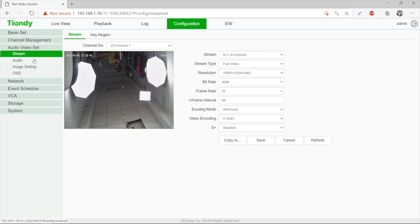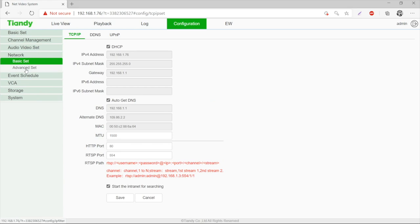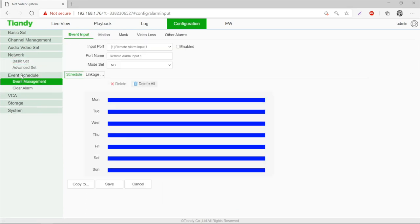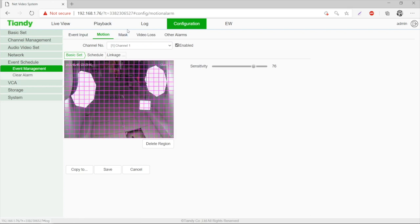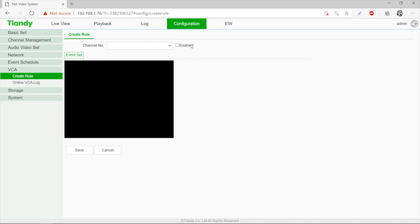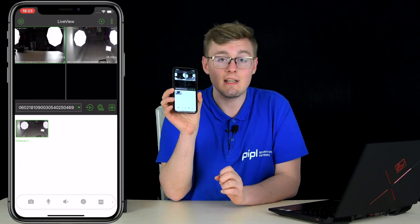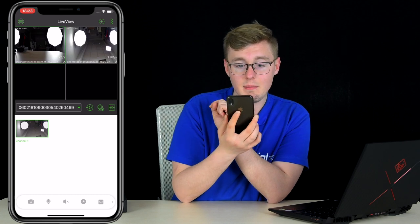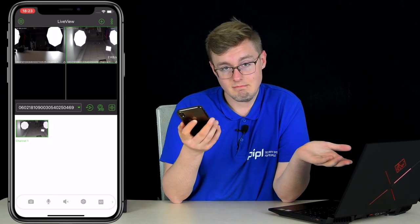Back to configuration: audio/video settings, audio, image settings, OSD, network basics and advanced. What we're curious about is the event schedule — alarm inputs, motion detection where you can draw regions, mask settings, video loss, and other alarms. There's also VCA standing for advanced tools. Storage and system settings round it out. You can also easily add it to a phone — it appears right there so you can see your live feed from your device. Device one, device two — it's that simple.